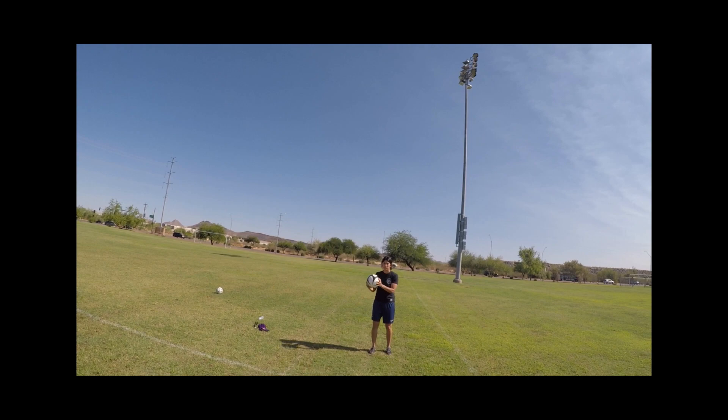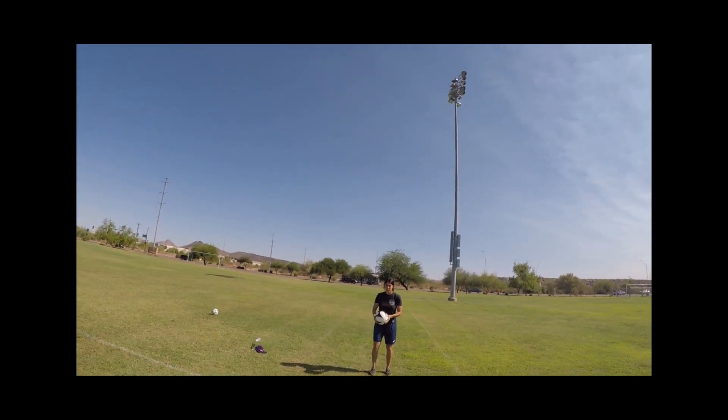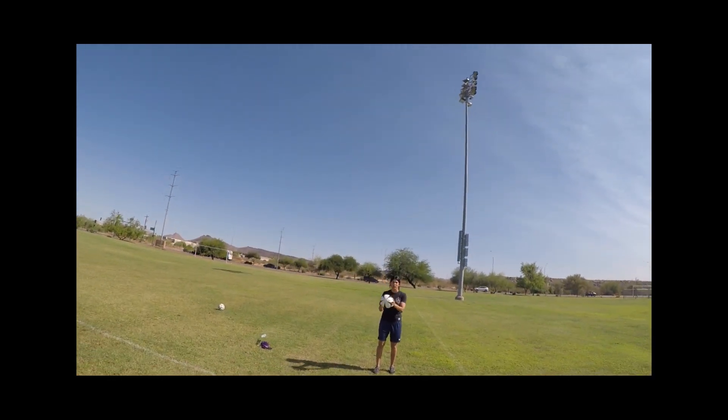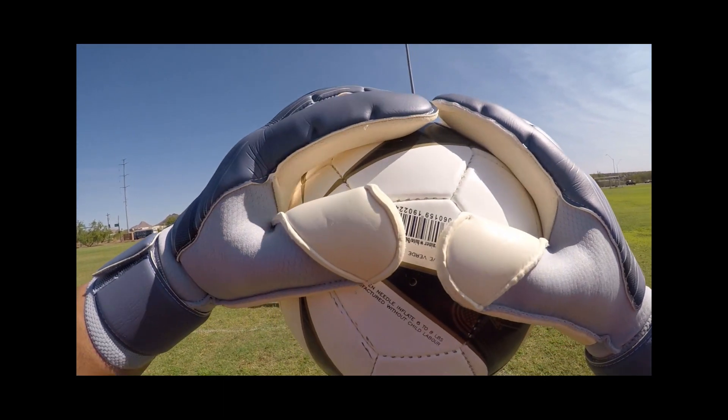I'm Adam with AZ Premier GK, and that is my review of the Nike Vapor Grip 3 RS Promo. Please like and subscribe if you enjoyed the video, and leave your comments below — I like to hear what you guys think about this or any of my videos. Thanks for watching, and I will talk to you next time.